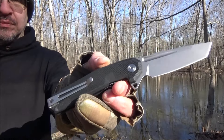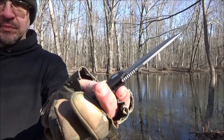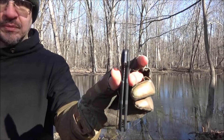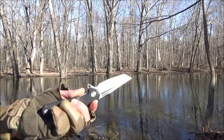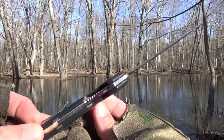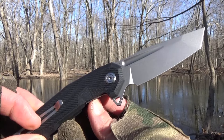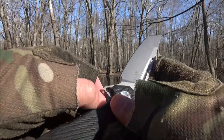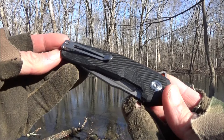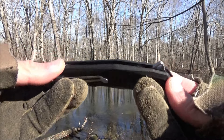The blade has a sharpening choil, a sandblasted finish, and a pronounced sub-tip. It is a liner lock with G10 handle scales. The blade length is just shy of 3.6 inches. It is D2 tool steel, open pillar construction. You can see the pocket clip there as well.